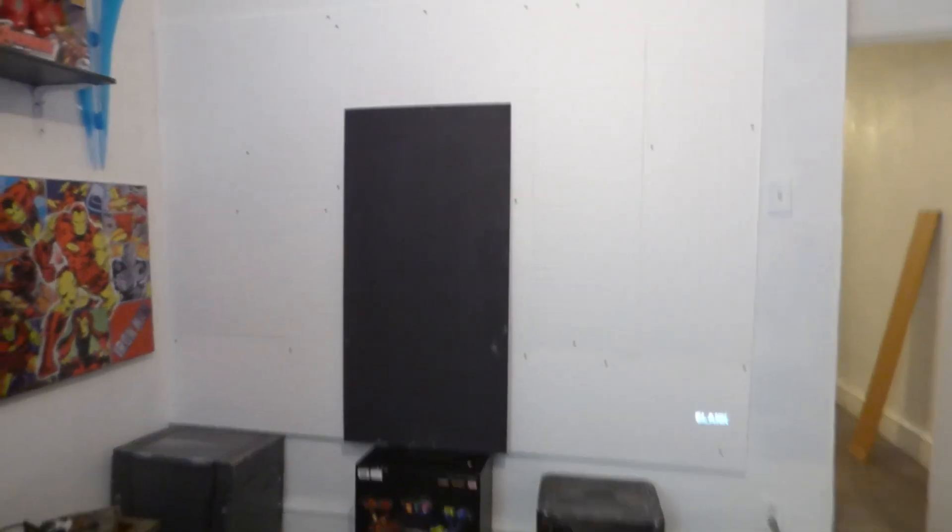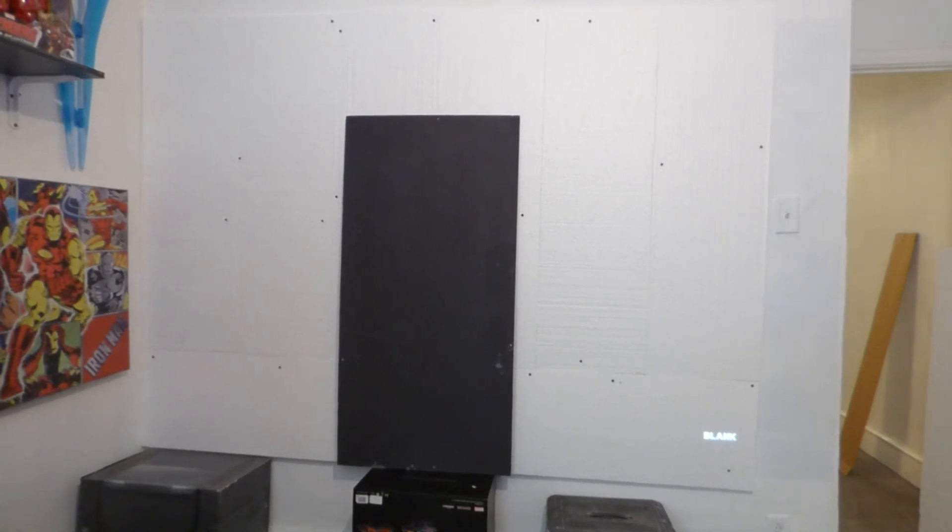This is going to be a pretty fast video. I'm showing you my new projects. I decided to put in a styrofoam projection screen in my gaming room.